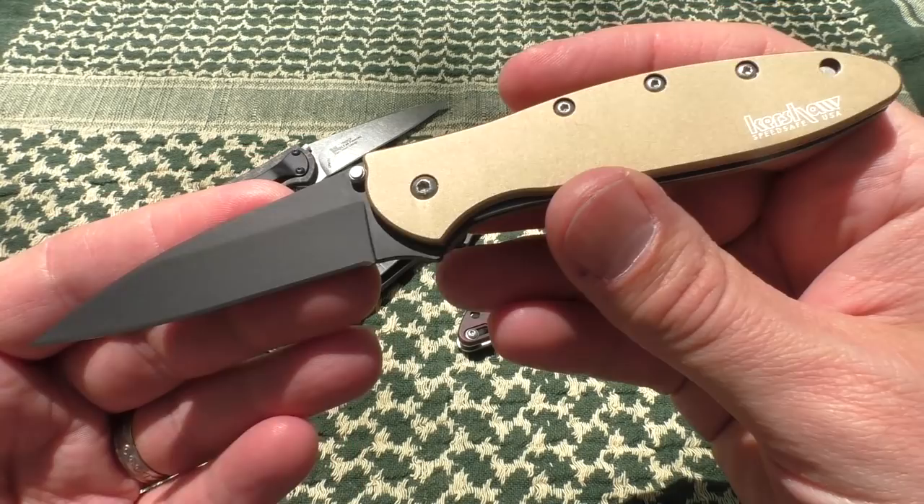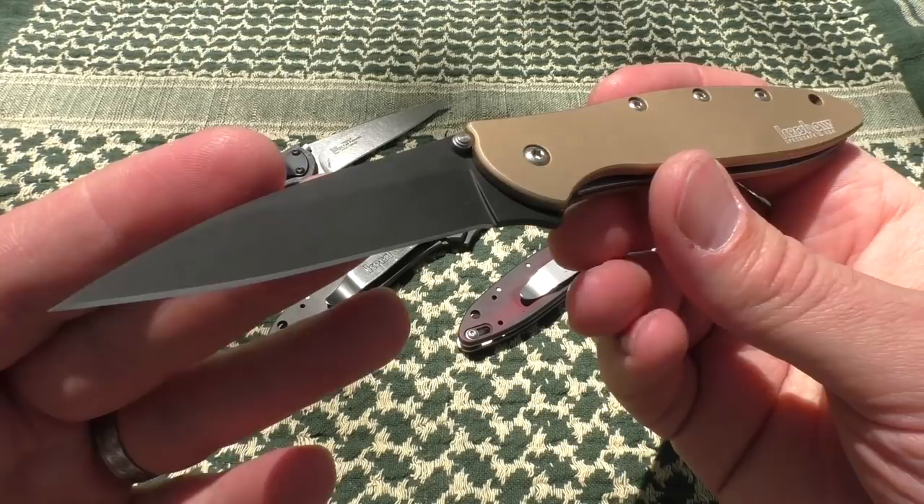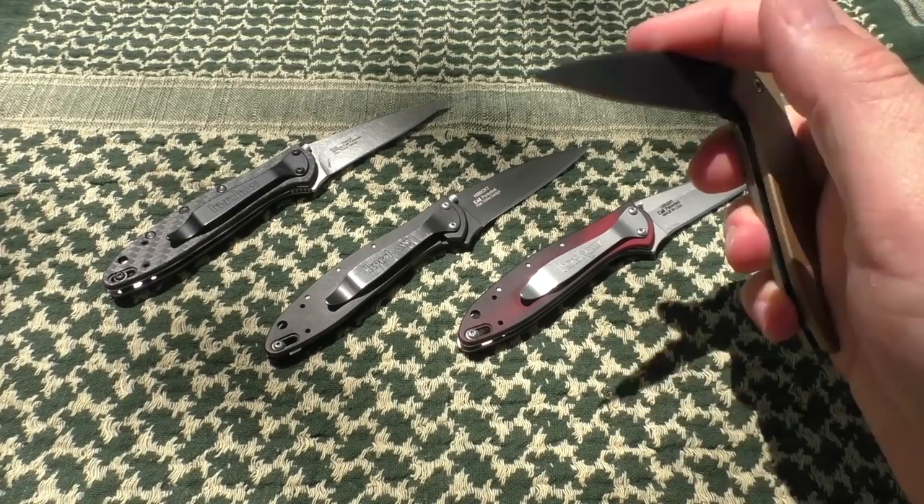One of the other versions that is definitely a favorite is this one in sand and black — just for aesthetics, it's beautiful. Really love the colors. I don't think I've ever carried this one — I may have to change that. No more virgin knives, gotta get them out and use them. There are my Leeks.